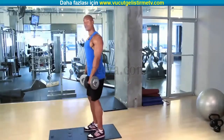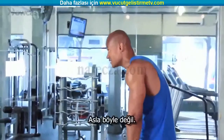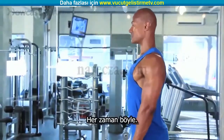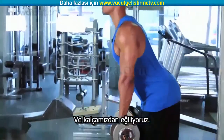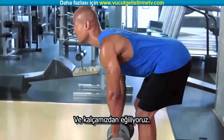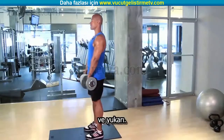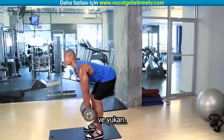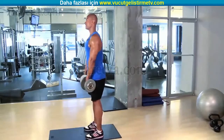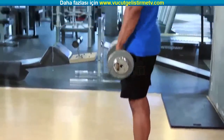Now, very important: your back must always be straight — never rounded as you're going down, always flat. We're going to give ourselves a slight bend in the knee, then allow ourselves to go down from the hips slowly until our hamstrings are extending, then back up. Slowing on the way down as the hamstrings are extending, then back up.